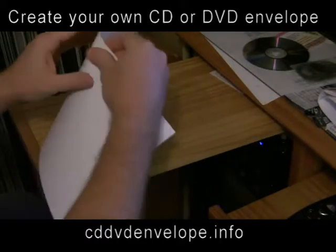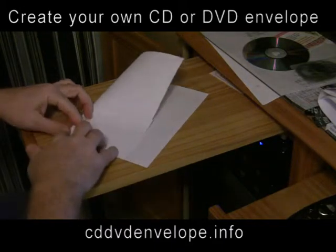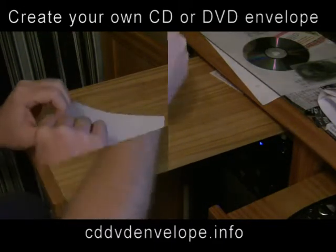In this video I will show you how to create an envelope for your DVDs and CDs from an ordinary 8.5 by 11 sheet of paper.